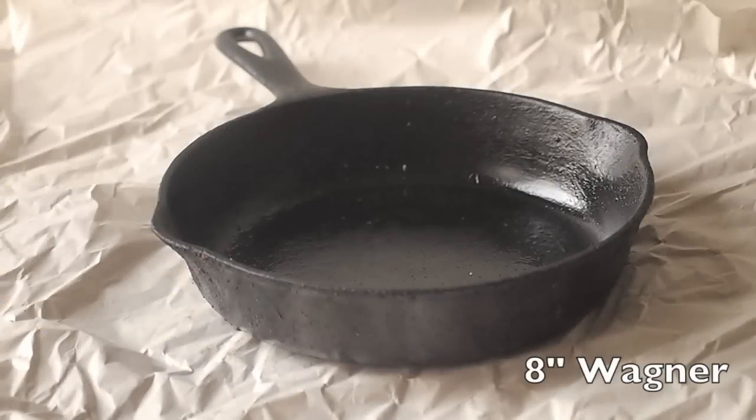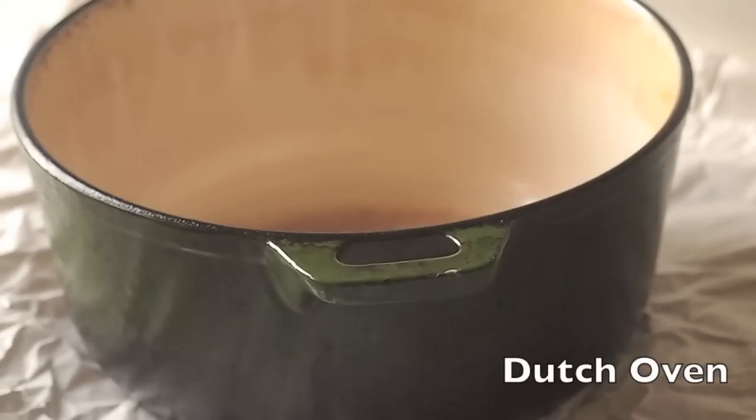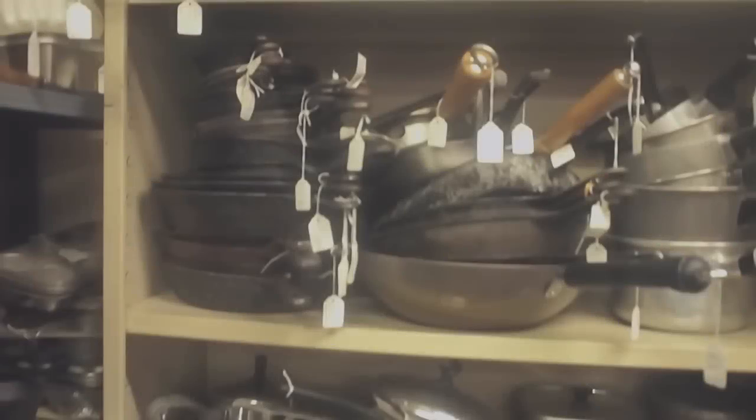Thinking about what pans to buy: my 8-inch Wagner is my workhorse — I cook eggs, steaks, and it's perfect for one or two people. When I need more I have a 10-inch Griswold, probably my best pan — really light and really slick. A Dutch oven is also cast iron but enameled, great for soups, stews, and slow cooking. A large round grill pan I didn't think I'd like, but I use it for pizzas and tortillas — really useful. As for fakes, I'm not too worried since I don't buy expensive pans, but if you are, go to a reputable dealer or do your research online.